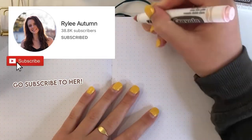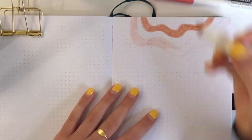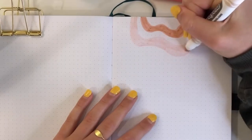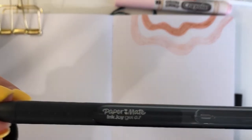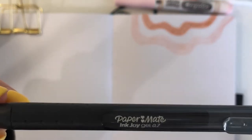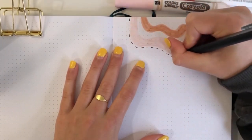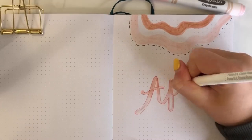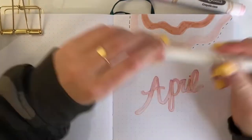I saw Riley Autumn do a theme like this — I think it was in her custom bullet journal. If you don't know who Riley Autumn is, she is an amazing YouTuber who makes custom bullet journals. I definitely recommend following her if you need bullet journal ideas — I'll link her channel below. That's where I got this idea from.